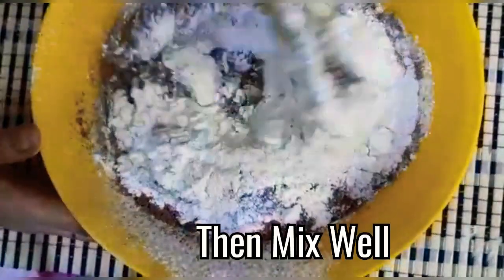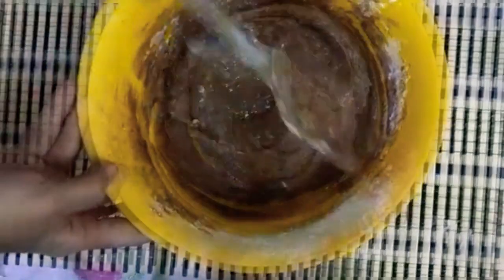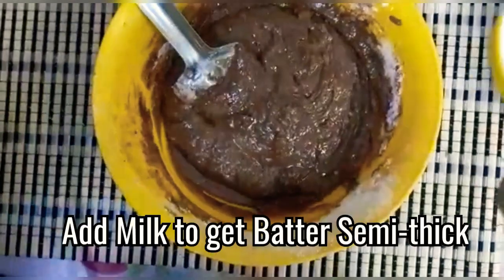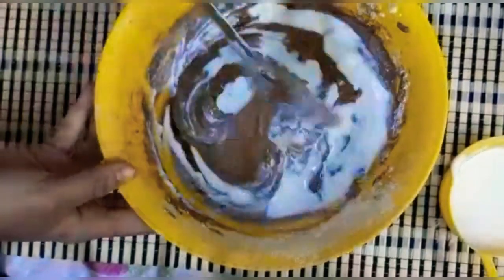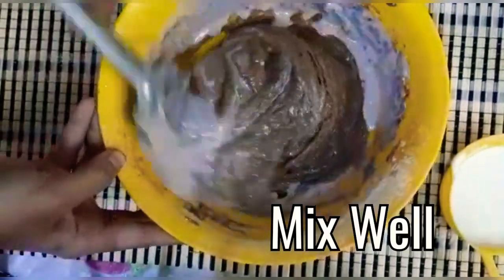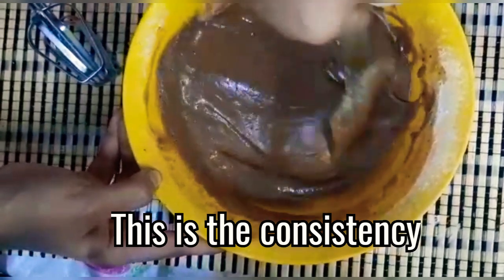Mix the batter very well. Add some milk to get the batter semi-thick and mix well. This is the consistency.